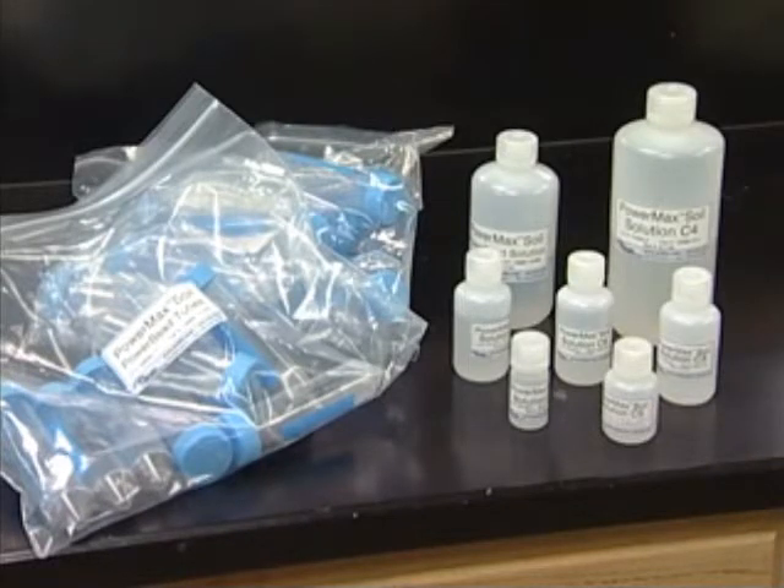In the kit, you will see a wide range of solutions in labeled bottles, as well as a few different bags of tubes and filters. When adhering to the standard extraction protocol, each of the solutions will be used in numerical order, but I will be outlining the purpose of each solution so that the protocol can be changed should other circumstances arise.